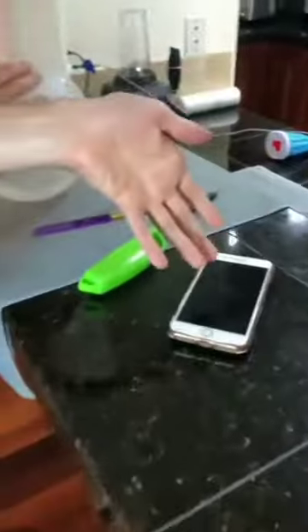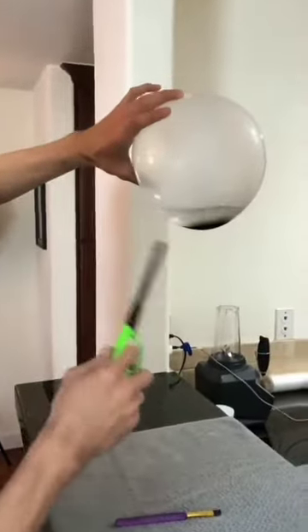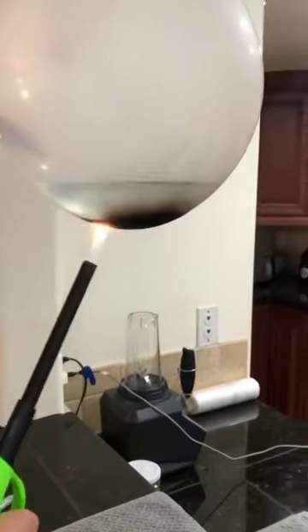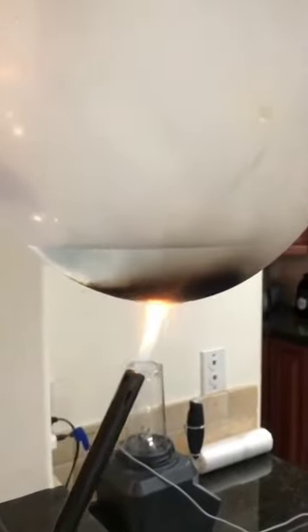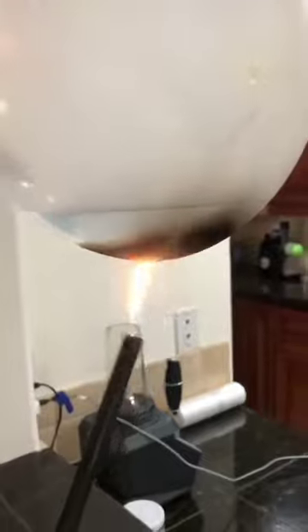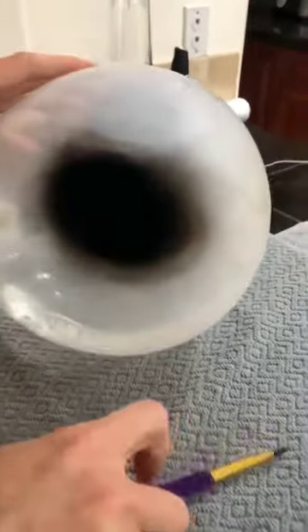Say you left your phone laying around. What you want to do is get a balloon, put some water in the bottom of it, and blow it up. The water is what's going to keep the balloon from breaking. Hold this here for about 15 seconds and you'll see the smoke start to come out. You don't want to do it too much because it could pop.